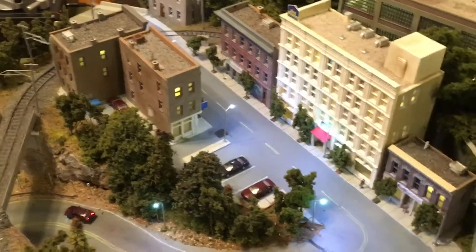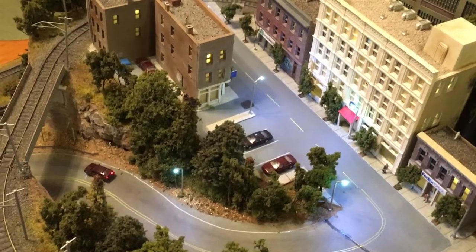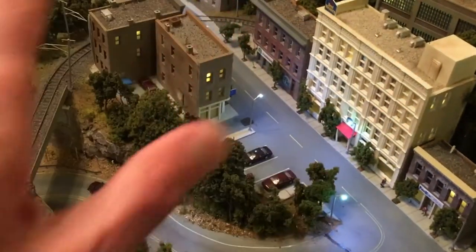Because I was a little bit lazy when I first wired these up, I had wired the streetlights in series in groups of four. When one of those connections went bad, a whole group of the lights went out. Eventually, the problem was that all the streetlights had gone out on her.